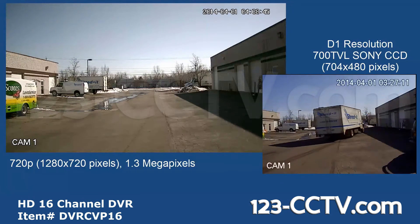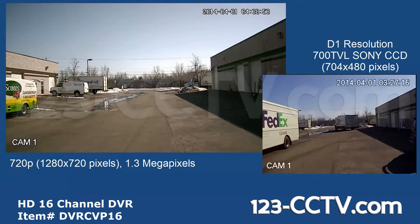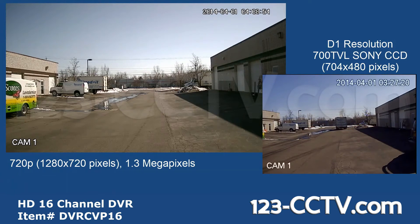Here's an example of a video shot using the HD DVR. Notice how much bigger the picture on the left is. This allows you to zoom in much further than with standard analog cameras and DVRs.